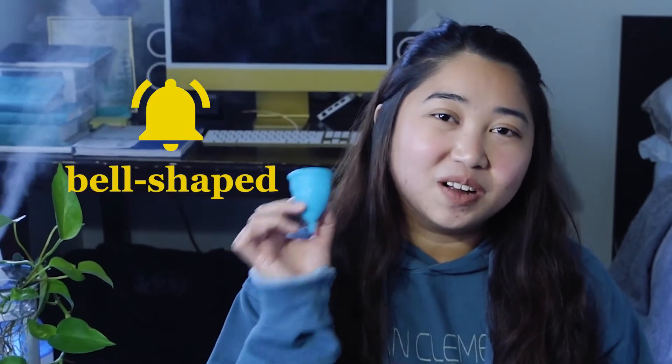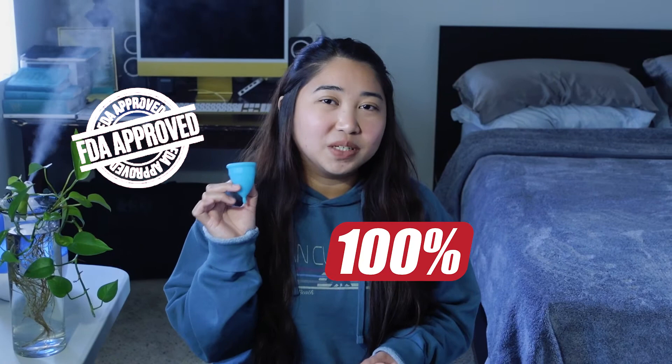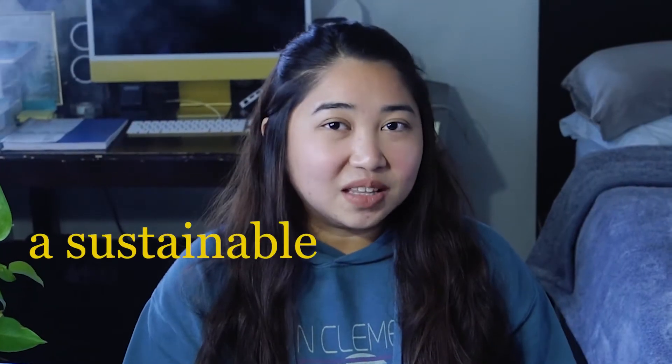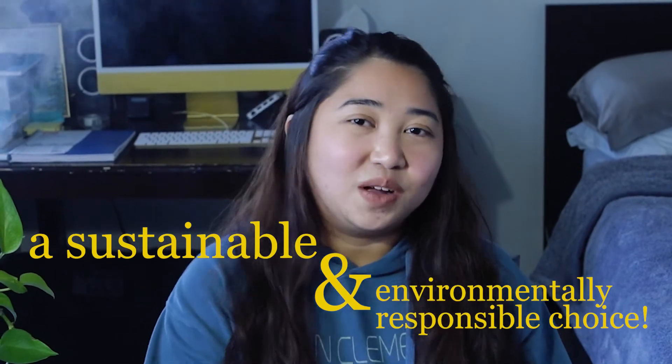So fast facts about the Higala cup: it's a bell-shaped menstrual cup with FDA-approved 100% medical-grade silicone, so you guys know it's safe. It's also a sustainable and environmentally responsible choice. And last but not the least, instead of absorbing your flow like pads and tampons, it actually catches and collects them.